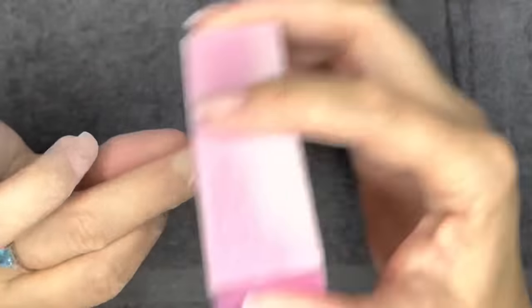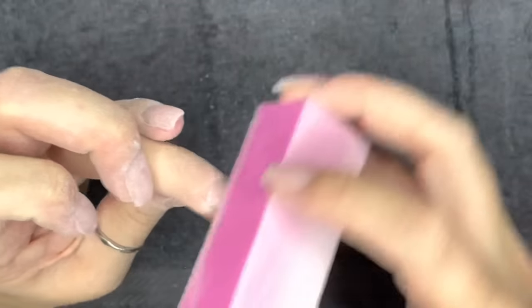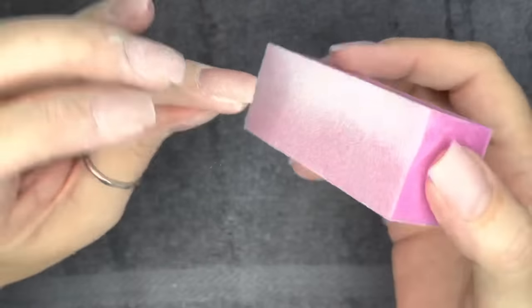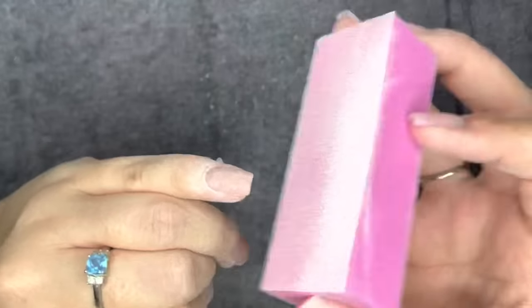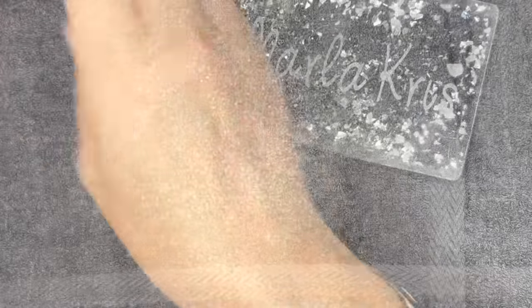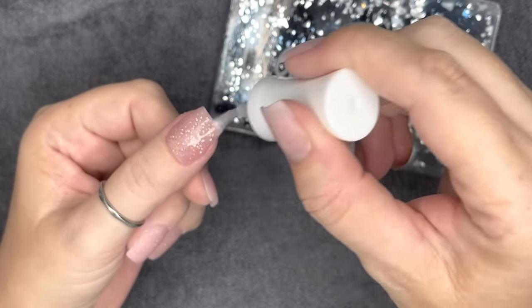To prevent free edges from chipping — whether using gel, regular, or dip top coat — your product may simply be too thin, so consider not filing as much on the free edge or adding an extra dip. Chipping is most common with square nails because the corners take more wear and tear and there's more real estate on the free edge compared to almond or stiletto shapes.